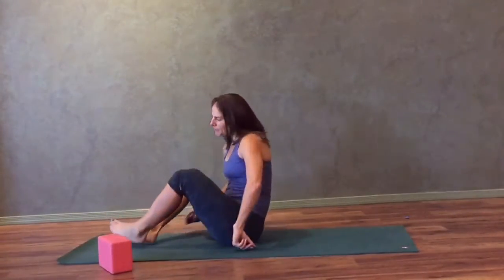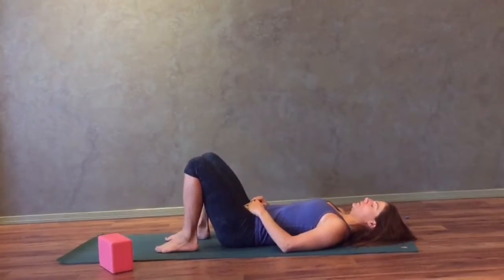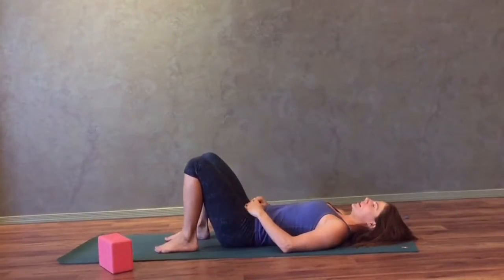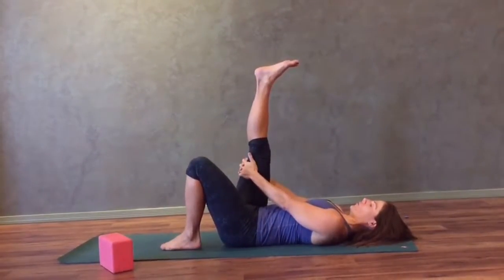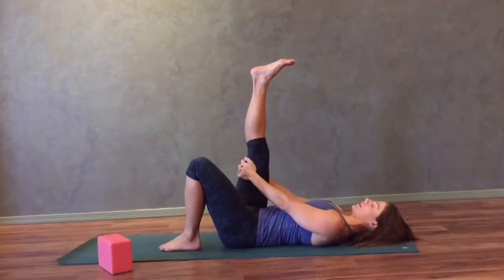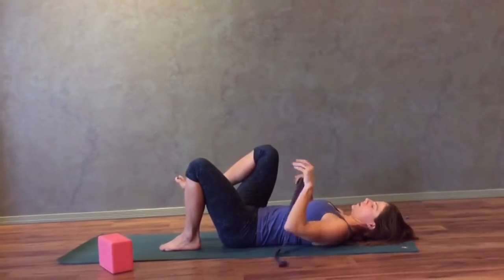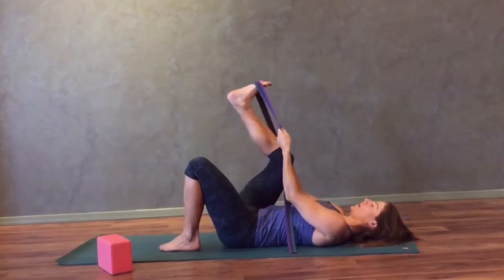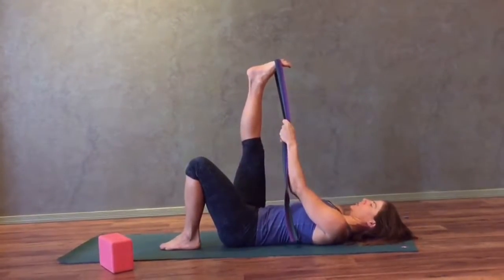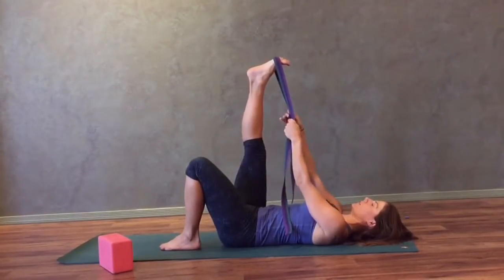We'll start resting on your back and have the strap within reach. Start with both your legs bent and straighten your right leg up towards the ceiling. Go ahead and interlace your hands behind your right thigh. You can stay here for the stretch or you can take your strap and place it around the ball of your right foot. Make sure that your right leg is straight and press into the ball of the foot into the strap to engage the front of the right thigh.